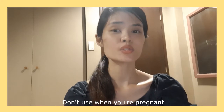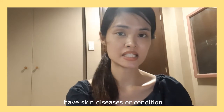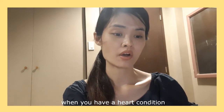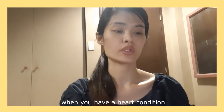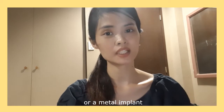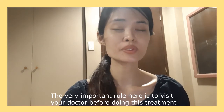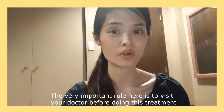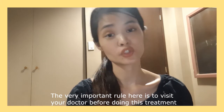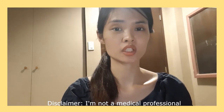First, do not use this when you're pregnant, when you have a skin condition or skin disease, when you have a heart condition, or when you have a pacemaker or a metal implant within your skin. The very important rule here is to visit your doctor before you go for this treatment. Just a disclaimer — I'm not a medical professional, so it's really important that you visit your doctor.